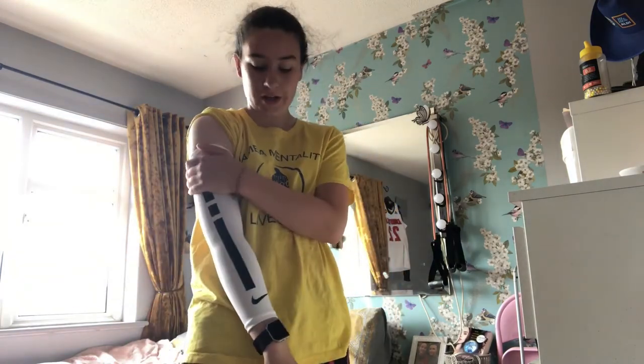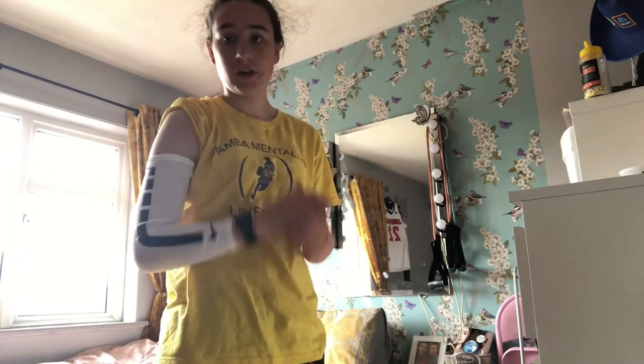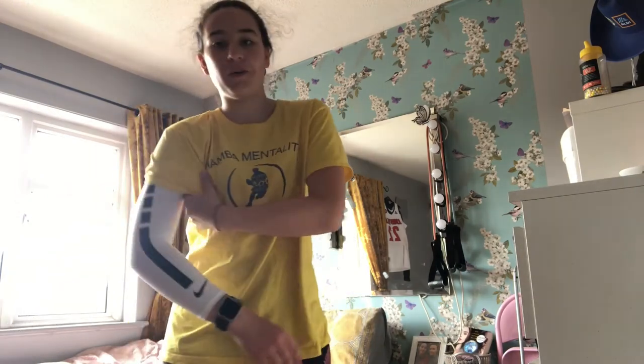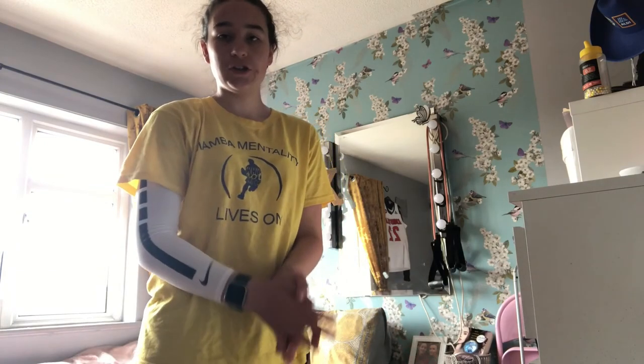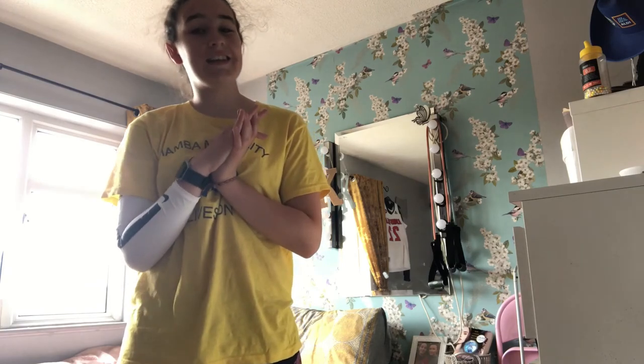It just feels great on the arm. Let's just hope it works well and doesn't ruin my shot. They're very nice — first time ever trying out a sleeve, so I guess you can't go wrong with Nike. As you've probably seen in the last few videos, all I do is get Nike gear, but it looks well. Hope you guys enjoyed the video, don't forget to like and subscribe, and I'll see you in the next one — bye!